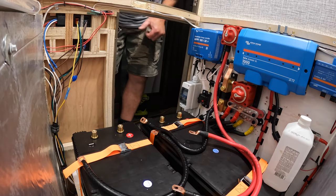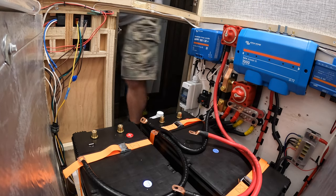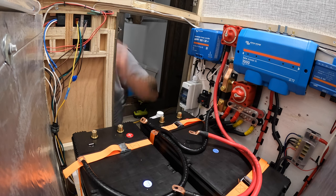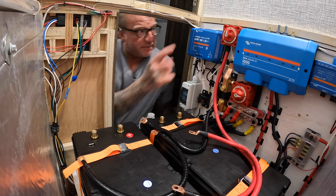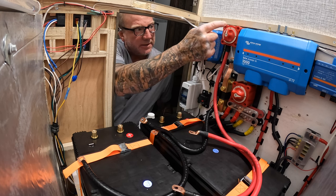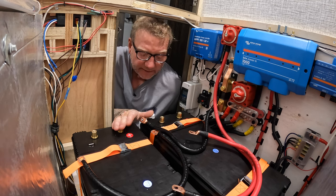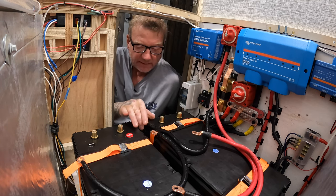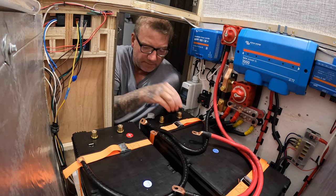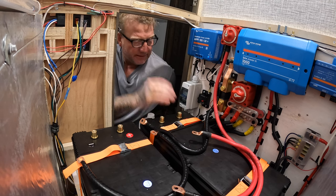Alright guys, it's time to make the connections to the batteries. First thing — make sure your master switch is in the off position. There's a lot of current on these batteries so when you're moving these cables around be extremely careful. If you want, put caps on them and do each one at a time so that way you don't have an accident.